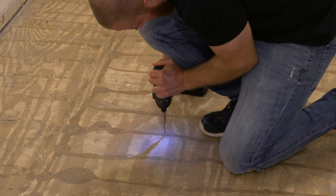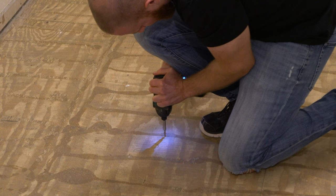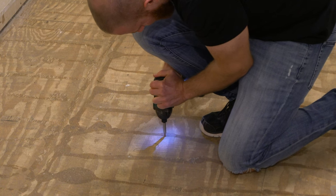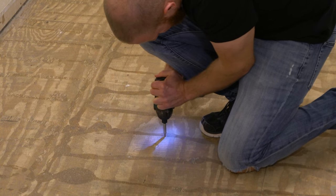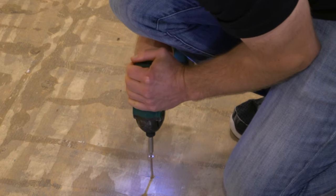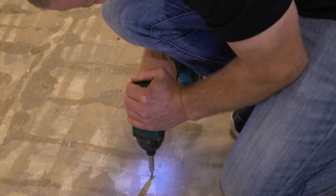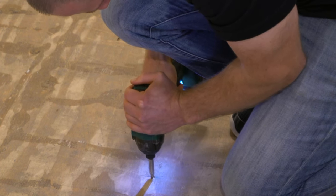There isn't a specific type of screw that you necessarily need to use; however, you need to make sure it's plenty long enough to get a good grip of the floor joists underneath. Driving these screws down into the floor joists will pull the subfloor tight against the top of the floor joists and eliminate any of those squeaks.